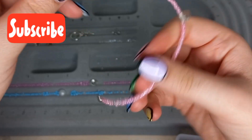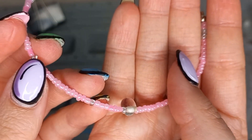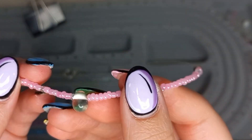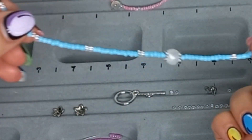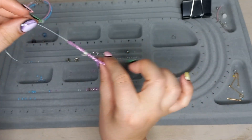Our first string is complete. As you can see, I just added the crimp beads, not the crimp covers as yet. The little teardrop looks so cute. Here's the second one, and now I'm just going to finish off the third one.